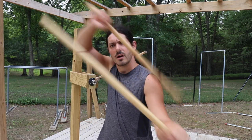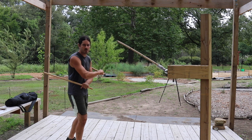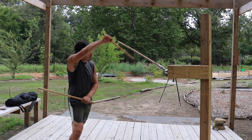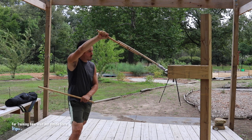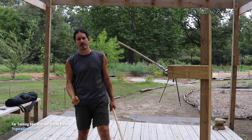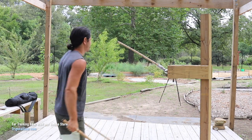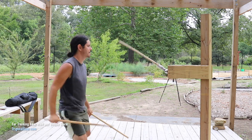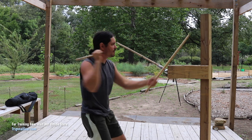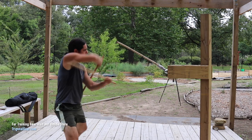Entry number two is the roof, also known as the sombrata. For our sombrata entry, we're going to be starting off in a closed position — right stick on top. We step to the right, the weapon comes up, the right stick comes up monitoring the weapon, and the left stick sneaks in to strike the hand. You're going to notice a theme here on the double stick entries: one stick is always monitoring the weapon of the opponent while the other one is striking the hand.